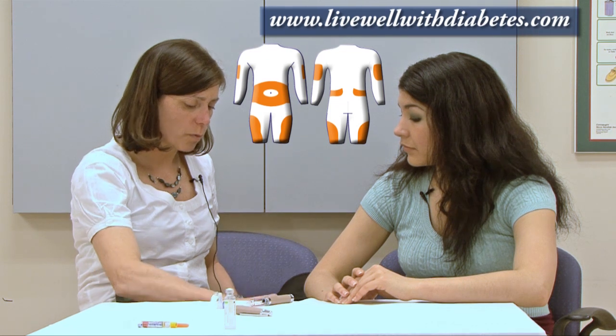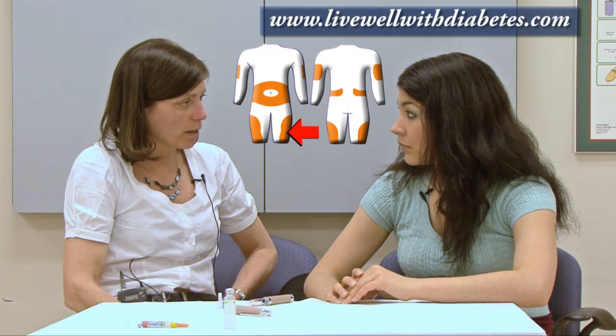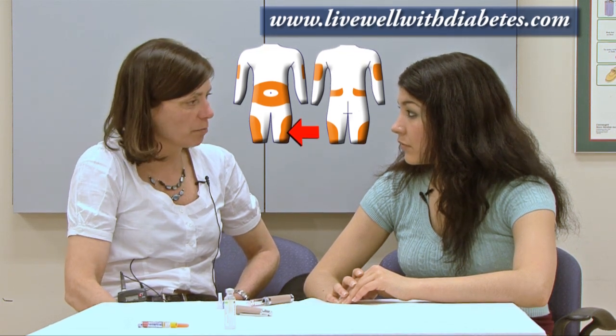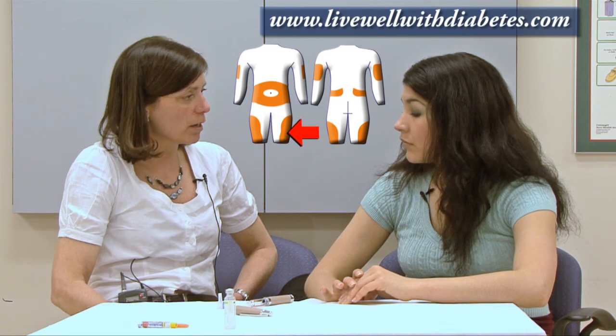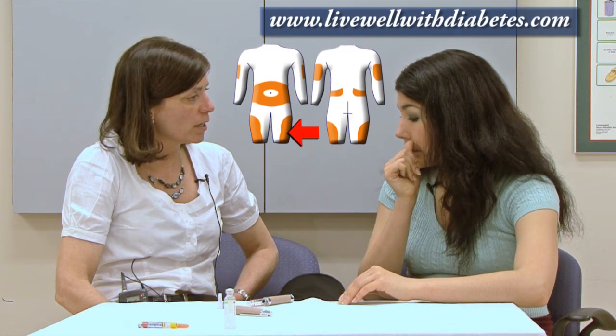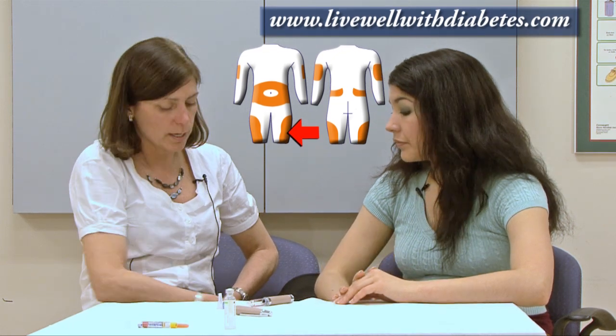Insulin can also be injected into the thigh area. Place one hand over the knee and one over the hip, and go to the outside part of the leg. Avoid the inside of the leg — even though there's lots of flesh to pinch there, there are too many blood vessels and nerve endings. Always go to the outside part.